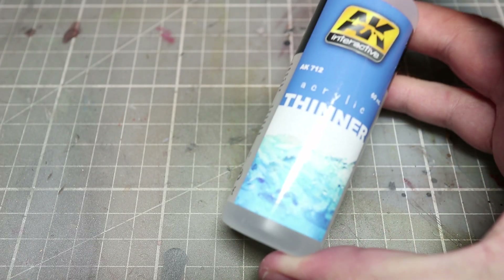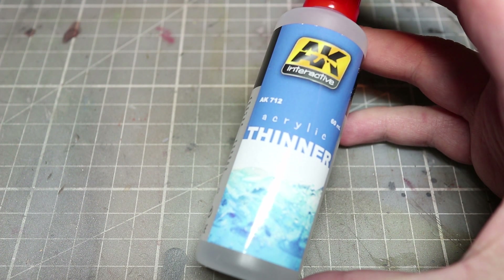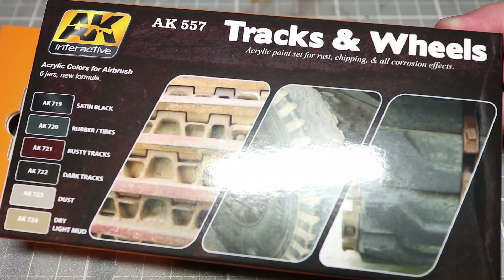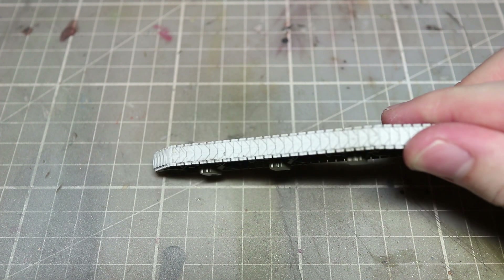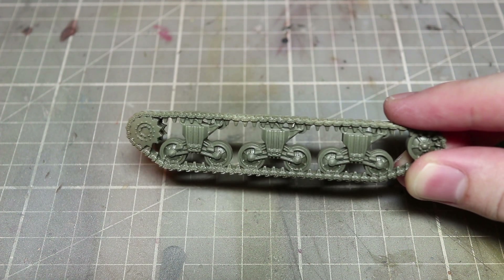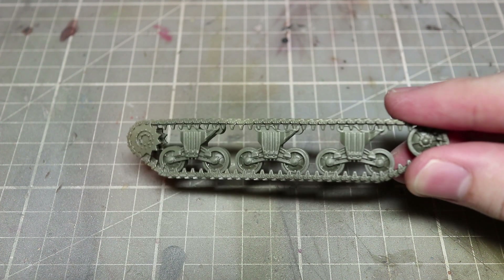Let's look at some of the components you will need for this video. Some paint thinner — in this video I'll be using AK Interactive thinner, but you could also use some distilled water. Some paints — in this case I'll be using the contents of AK Interactive's tracks and wheel set, but I will be including a full list of alternative paints in the description below. And finally some tracks to paint, preferably ones that have already had their bogies and road wheels painted. Here I'm using some tracks from a Rubicon Models kit, as their tracks are easily separated from the rest of the miniature, which really helps to paint them.